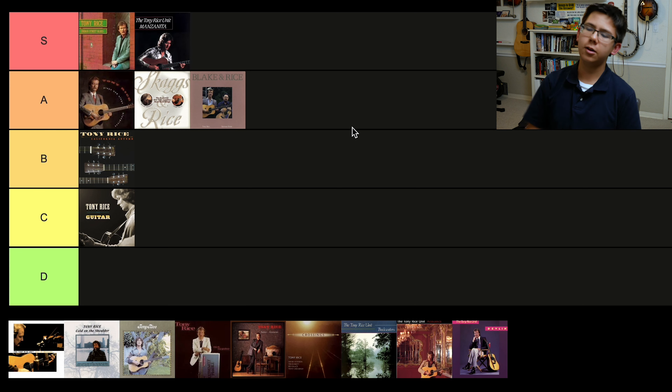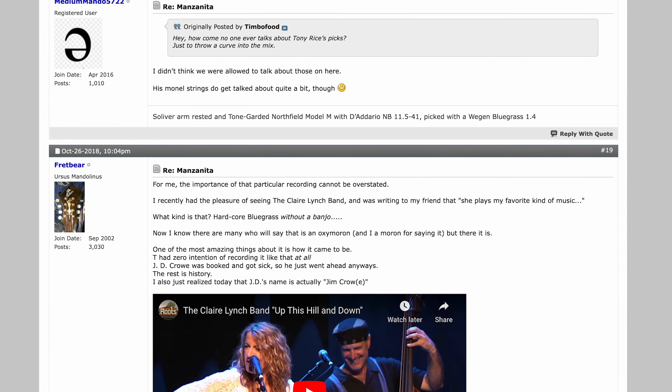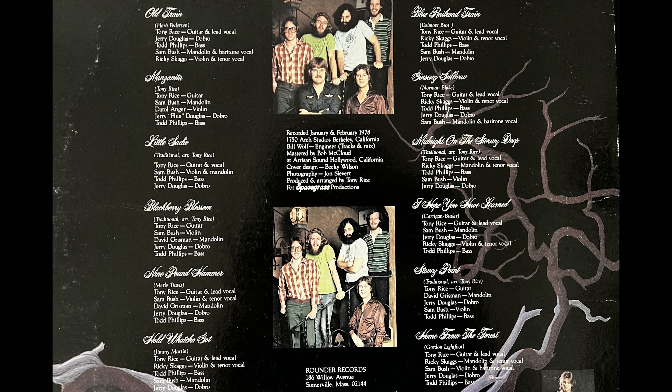Manzanita is going in S tier — you already know it. What's special about Manzanita? Well, it's a bluegrass album with no banjo, and I like that personally. It was supposed to have a banjo, but Crowe got sick or something apparently, and Tony didn't really want anybody else, so they just recorded it banjo-less. It's pretty safe to say this album changed the world of bluegrass. The songs are so good: you have Blue Railroad Train, Old Train, Home From the Forest, Ginseng Sullivan. It's just an amazing, legendary album. If you haven't listened to it, it's a must-listen in the bluegrass world.